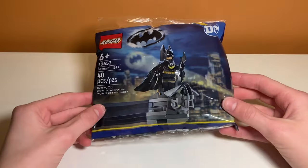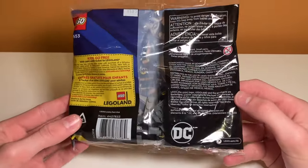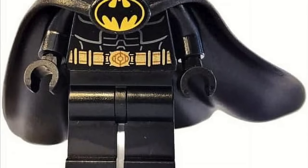The final thing I got on my Lego adventure was this Batman 1992 polybag, and this is a really cool polybag. I didn't get this from Woppy Bricks — I got it from an Aldi, which is a very weird place to get Legos. I don't know why they had it, but I've been wanting this for a very long time and it looks super cool. I'm not going to open it yet because I want to do a review, but I'm very excited to build this.